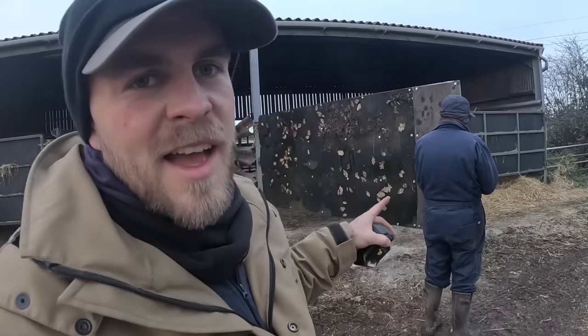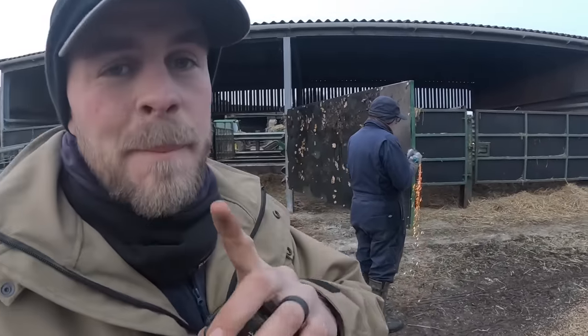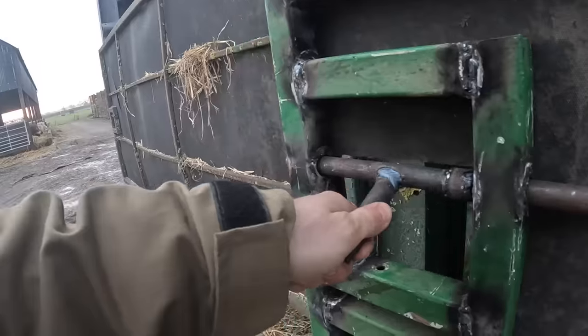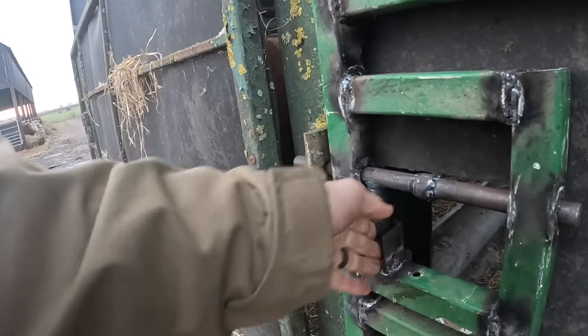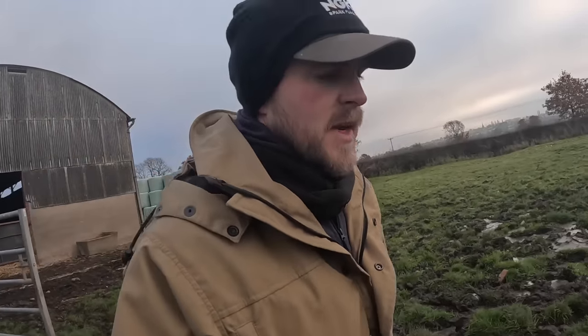I've made the bolt a little bit too long because I'm having to angle right off. But better being too long than too short because you can't do anything about that. Next job, now I've got the bull pen gate on, is to actually get the bulls in.